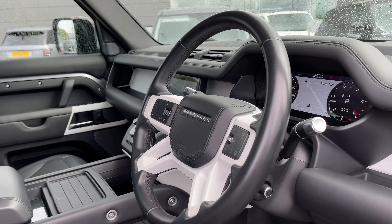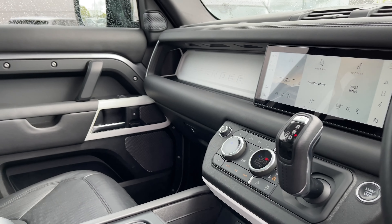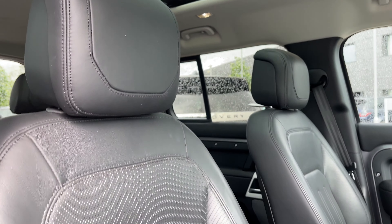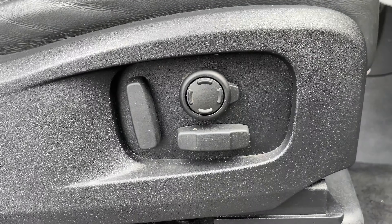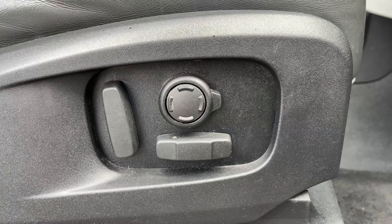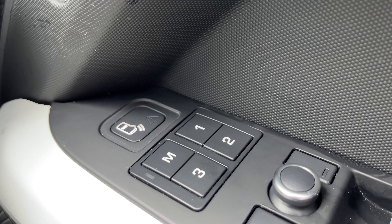Heading inside the front of the vehicle, we have a leather multifunctional heated steering wheel, a 10 inch colour touch screen display, and these gorgeous ebony Windsor leather and canvas textile seats. These seats are heated and cooled and also feature plenty of height and seat adjustments. They even feature a memory function where the driver and passenger can always resume the perfect travelling position.